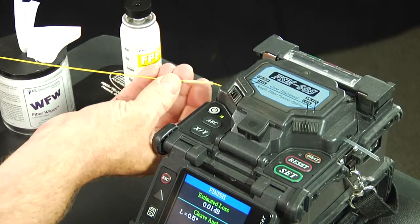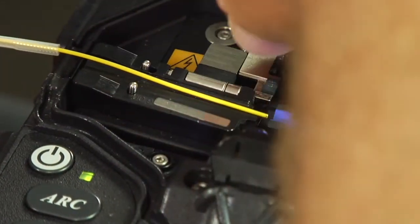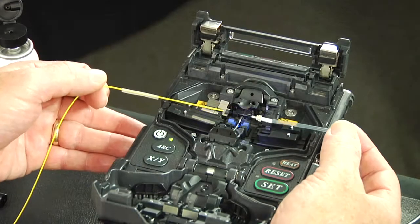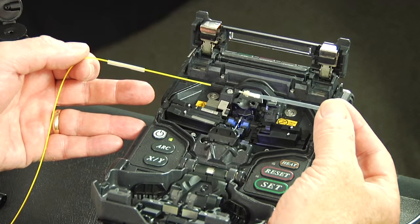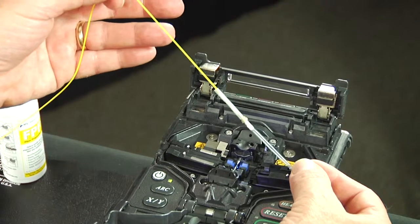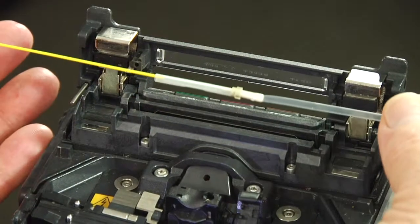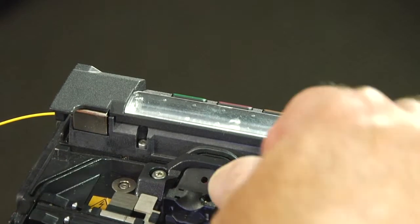Slide the protective sleeve toward the fiber holder. Unclamp the 900 micron fiber holder and connector body holder. Pick up the fiber and the connector body from the fusion splicer, making sure it is held taut. Slide the protective sleeve onto the connector body.